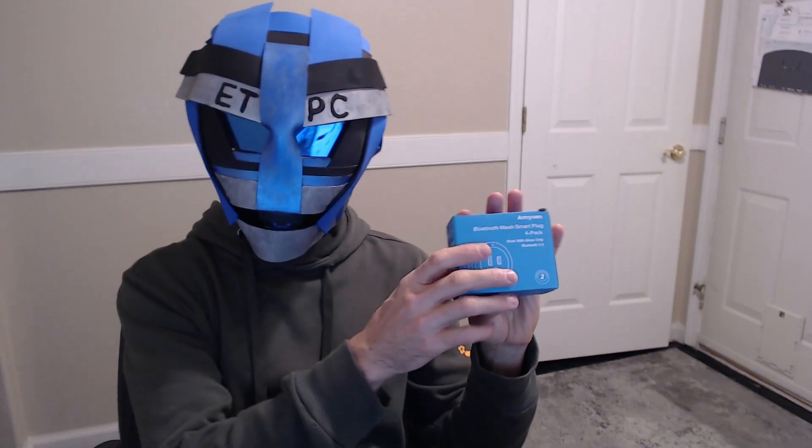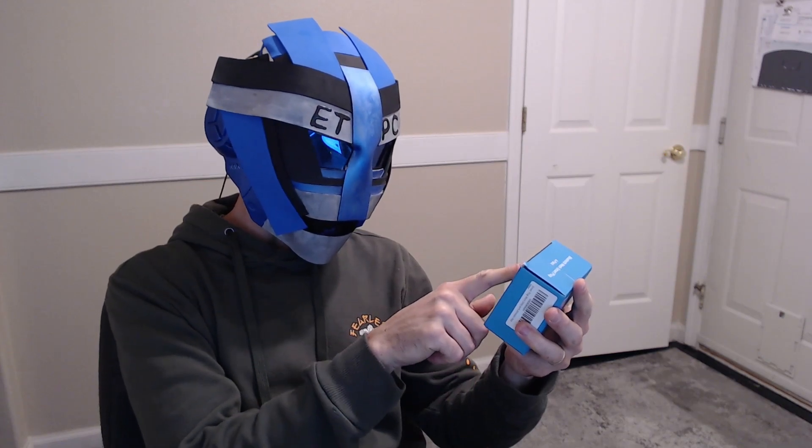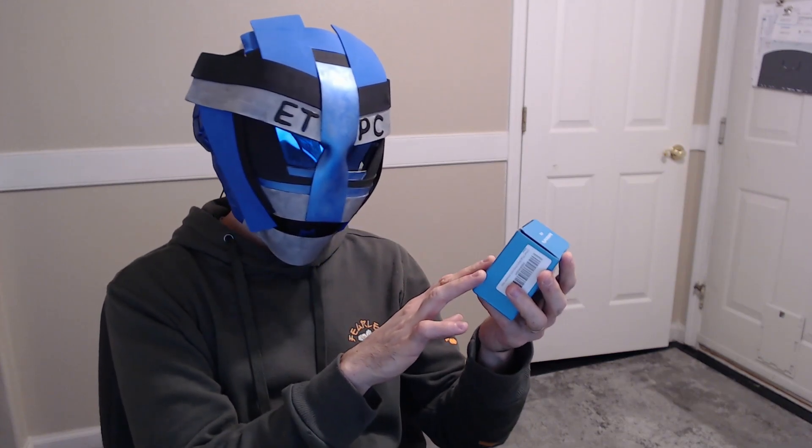Hey friends, welcome to another unboxing. Today we're checking out the Amyssen Bluetooth Mesh Smart Plug. This works with Alexa only and Bluetooth 5.0.